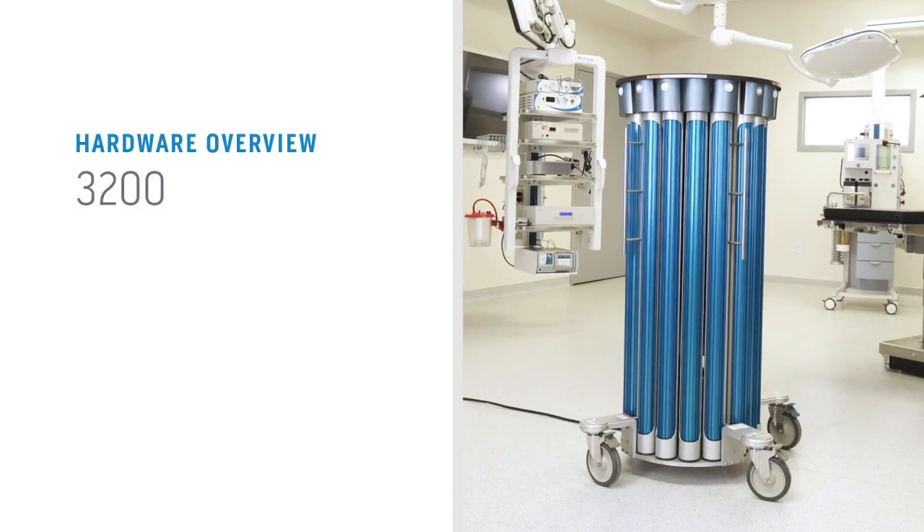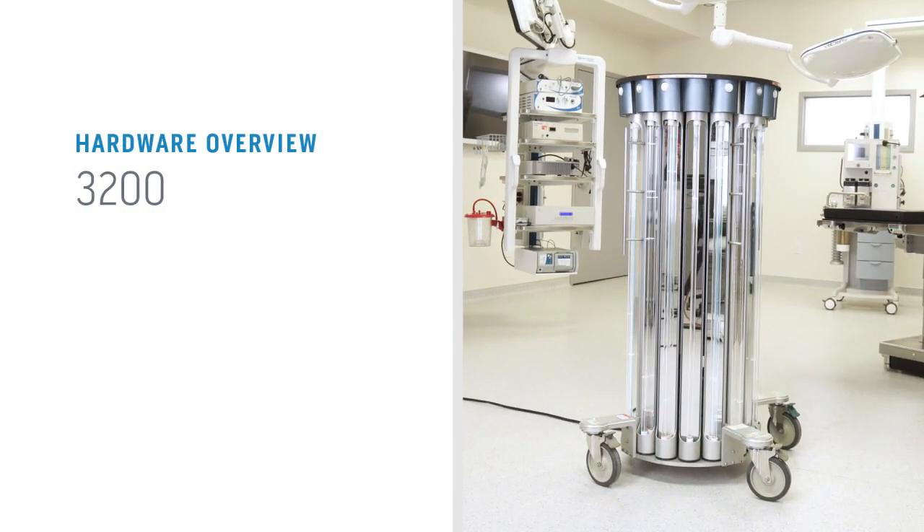On the 3200 model, rotating aluminum shutters protect the lamps. Our field balancing technology will turn three lamps off during any given treatment to focus UV energy where it's needed most — to the larger expanses of the room.